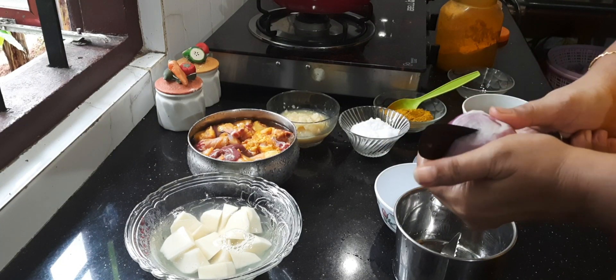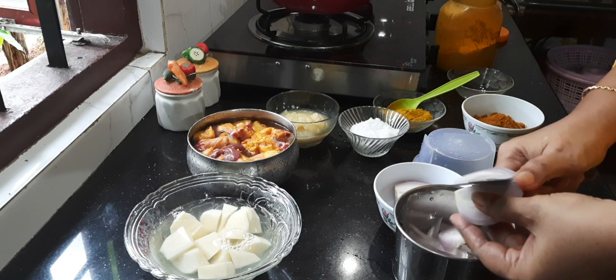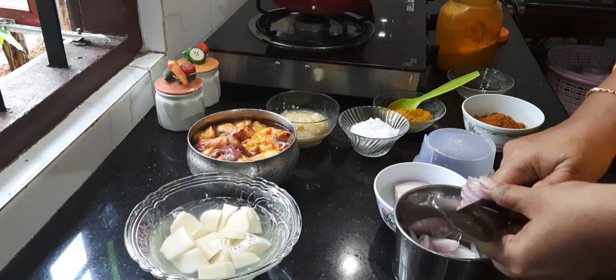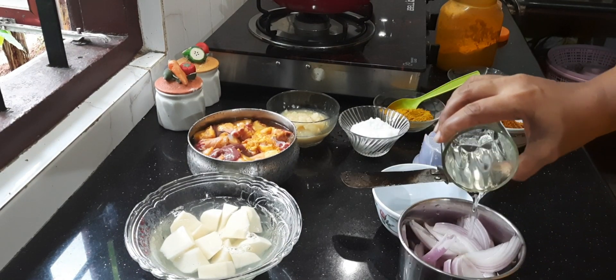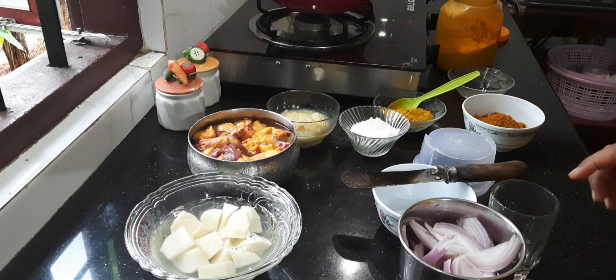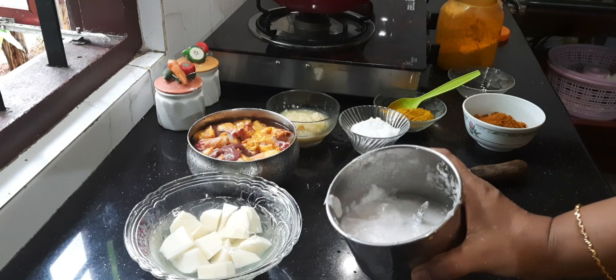I am cutting one large onion and I am going to make a paste of this. Add little water and make a fine paste of it, and we will be using this in the chicken curry. The onion paste is ready now, I will keep this aside.